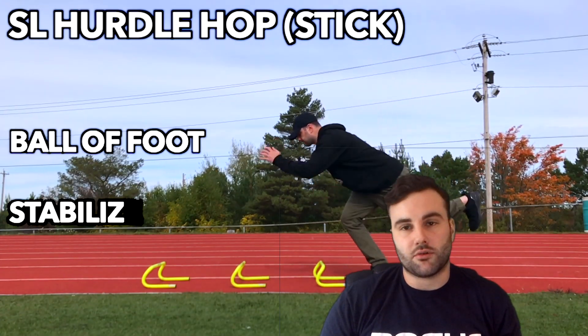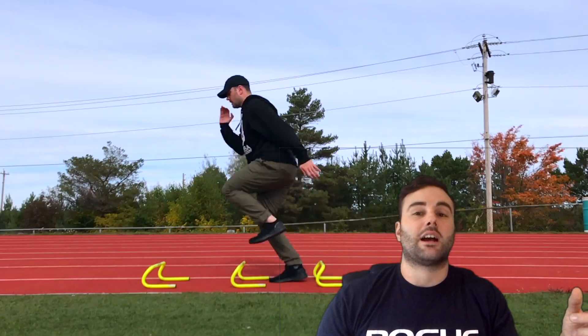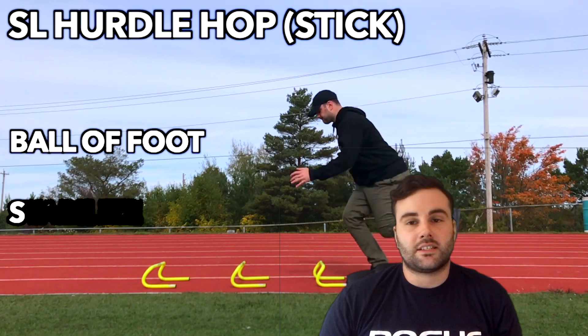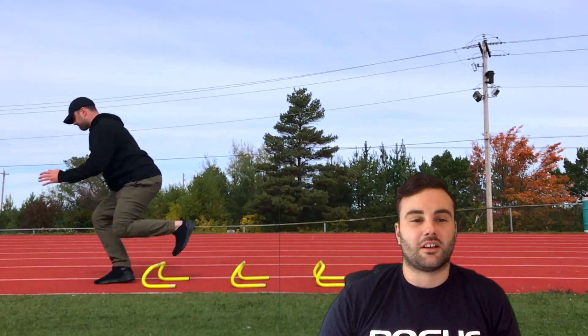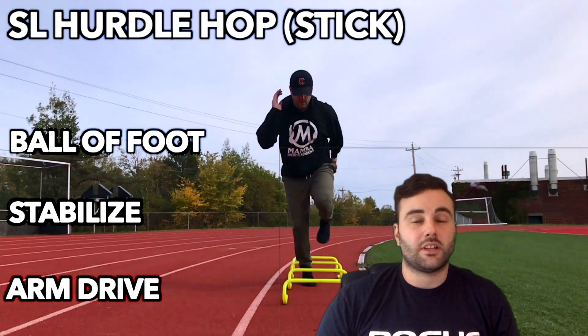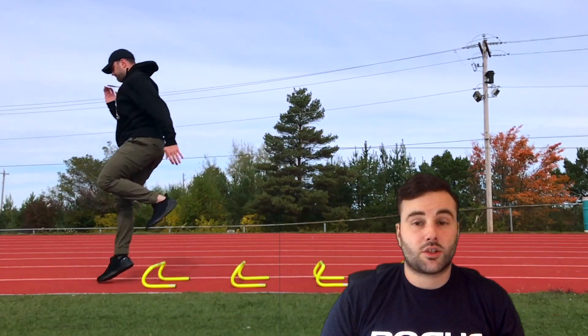The stick is our starting point. Make sure you are coordinating your arms with this drill — this is important for carryover into our actual running kinematics. As you can see, as I land, I'm stabilizing, trying to stay on the ball of my foot. Not the best shoes to wear for this exercise — they're pretty cheap and really clunky, so it looks like my heel is making a lot more contact than it is. Make sure you're landing on the ball of your foot, getting that stability, and then going into your next jump.